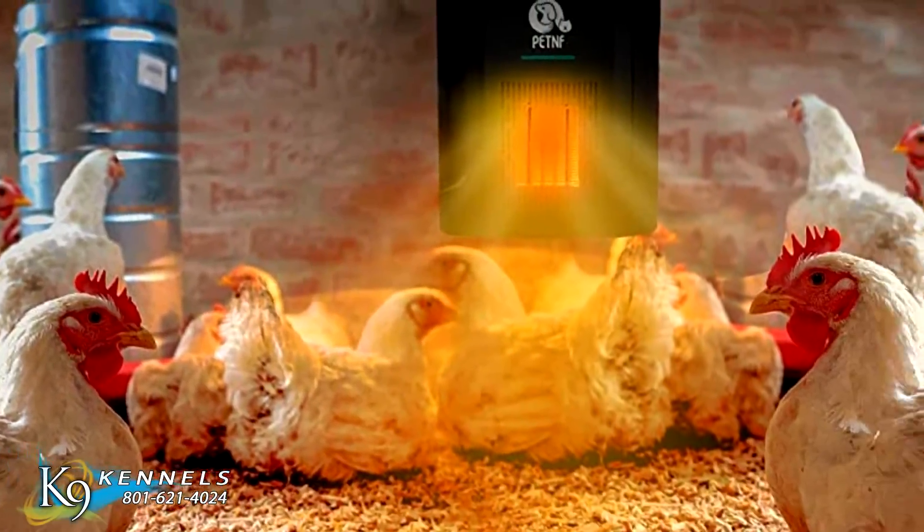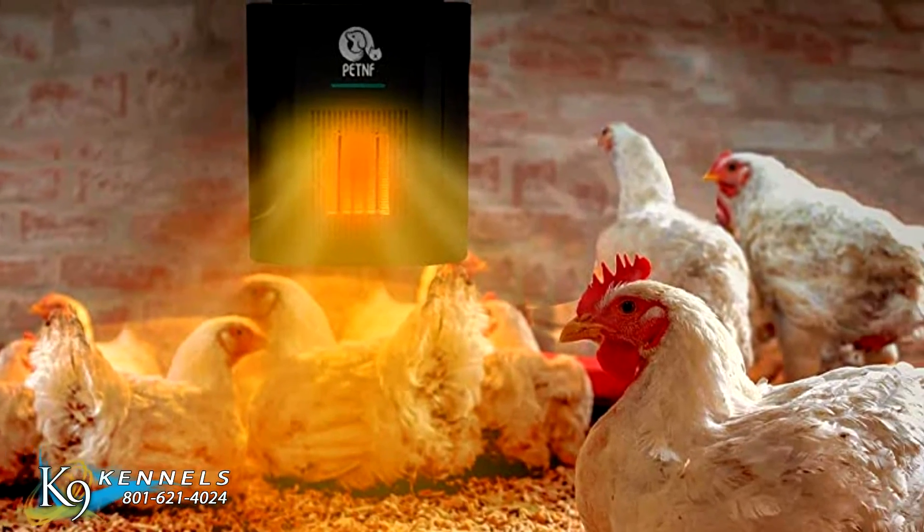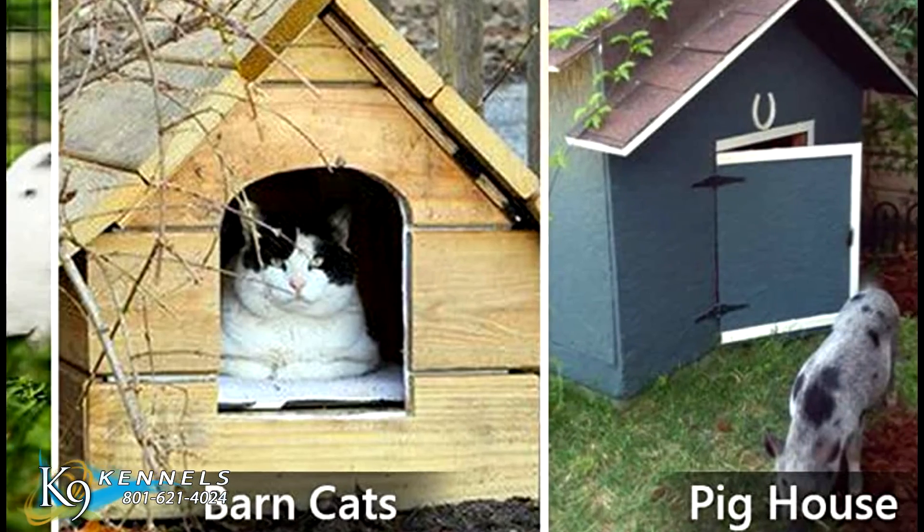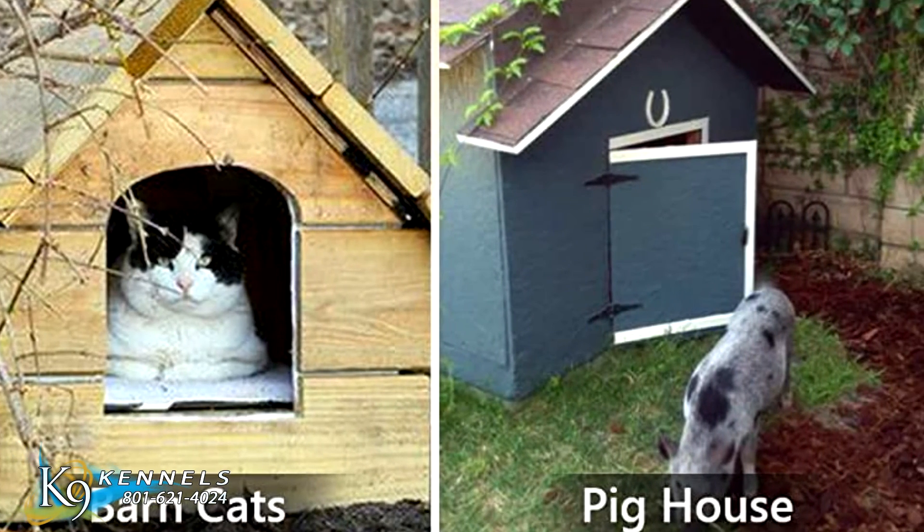Multi-purpose pet heater. Our dog heater is not only for outdoor doghouses, but also for rabbit cages, chicken coops, pet pigs, and barn cats to help keep them warm in severe weather.